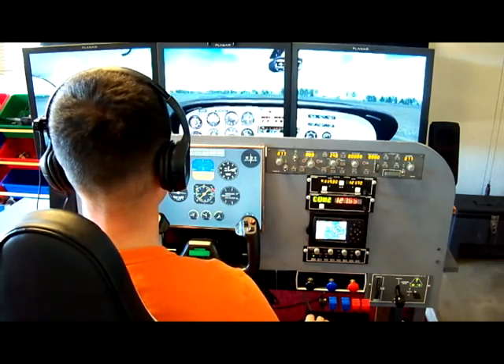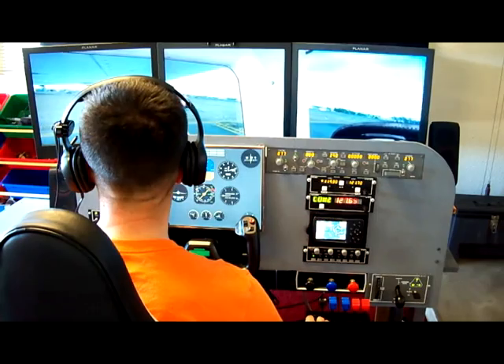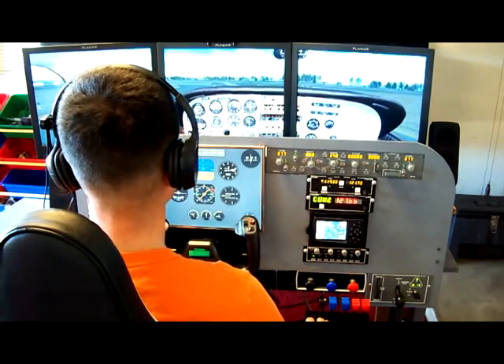Here's a short video demonstrating my simulator that I've built over the last five years. Currently holding short runway 30, getting ready to take off runway 30 at Hillsborough, Oregon.